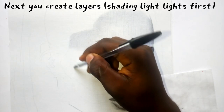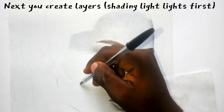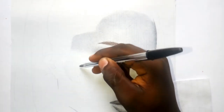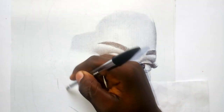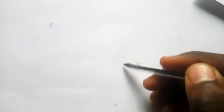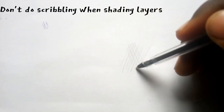The next thing you do is create layers. Use your pen to create layers — layers are light lines you create before you start shading. Since it is a light skin we are making, everything is very light and we are graduating from light to dark, so apply the same pressure when creating these layers. The layers you are creating are hatching and crosshatching — you don't do scribbling at this stage because you are trying to make the skin super light.